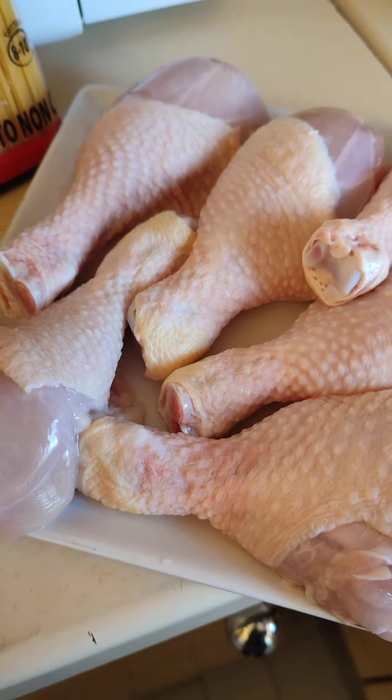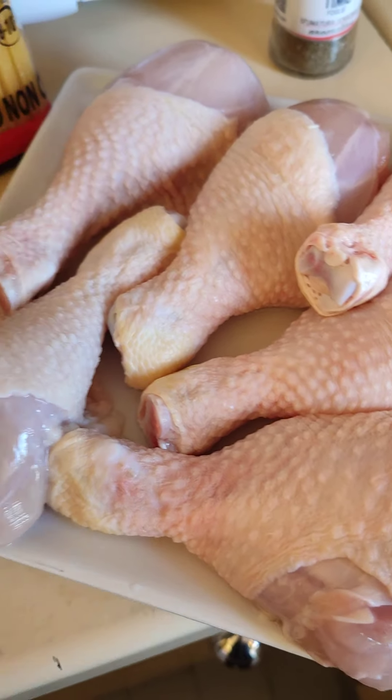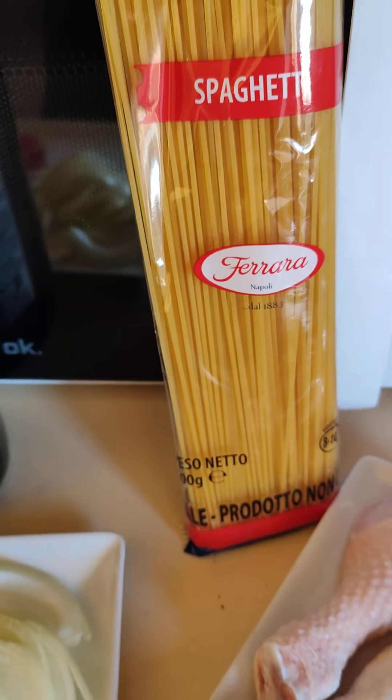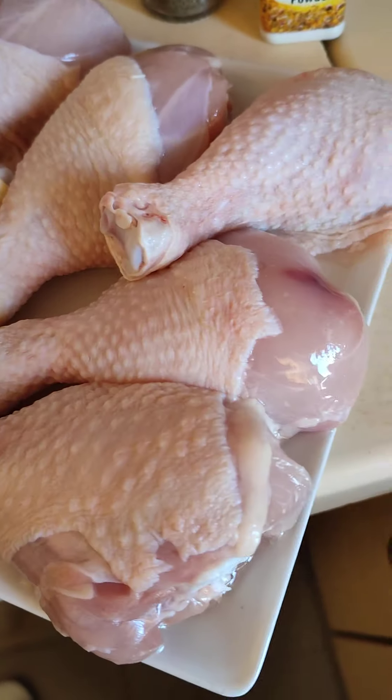Hello everybody, good afternoon, good morning, and good evening depending on your geographical location. Today I want to be preparing spaghetti, and here's a chicken.